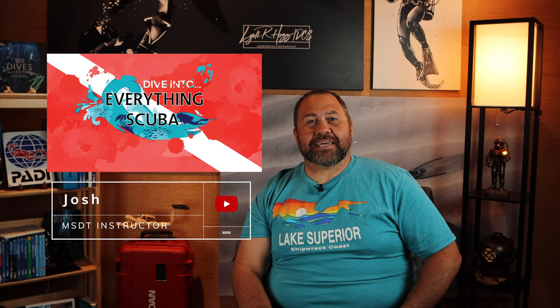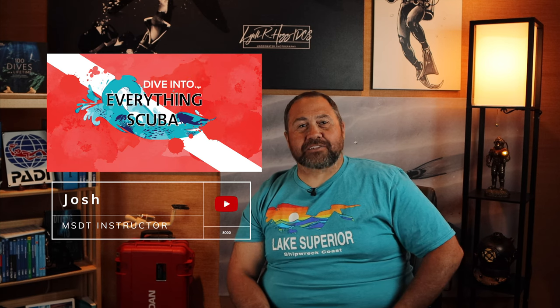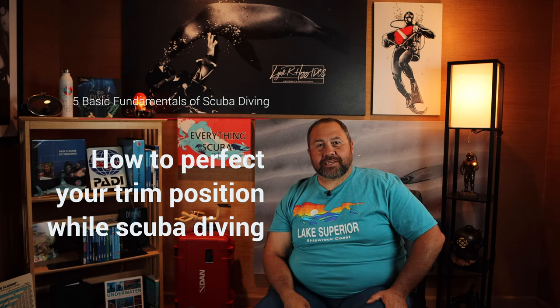Welcome to Everything Scuba. I'm Josh. This video will be the second in the series of five basic fundamentals of scuba diving. Today we're going to talk about trim position in the water.